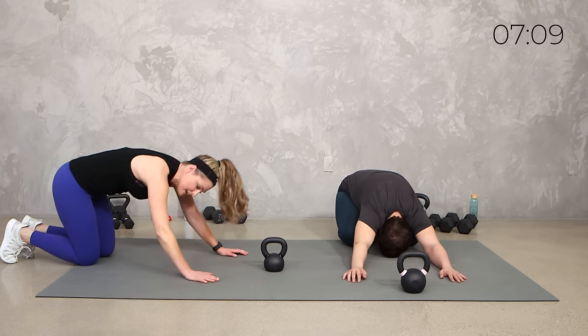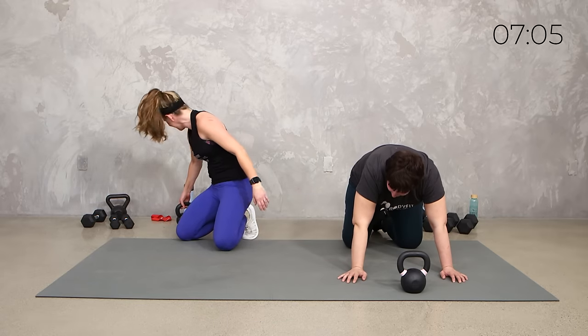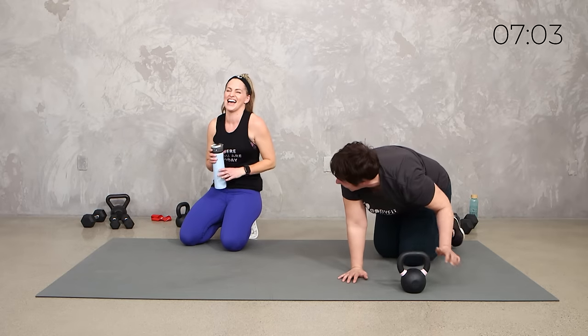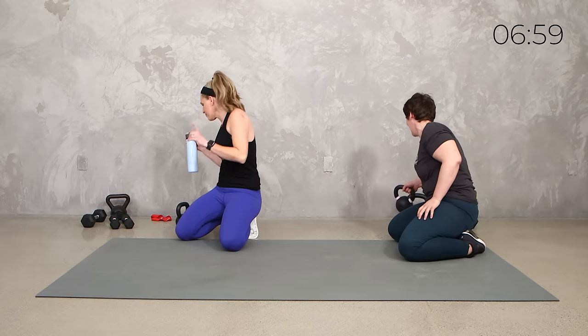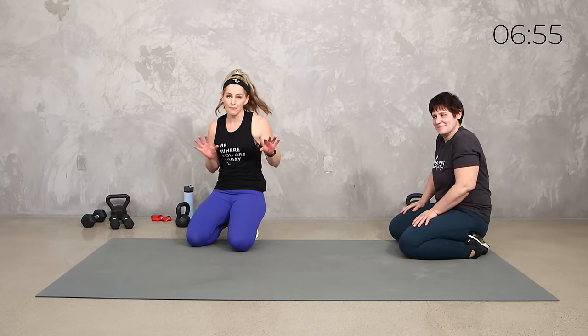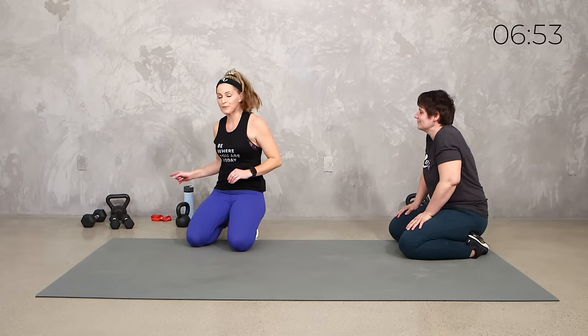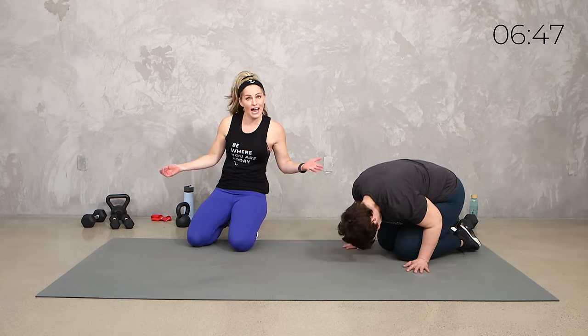That went quicker than I thought. Let's grab some water. I think we need a quick little bonus round, and here's what we got — there'll be combo moves. First one with the band, second one with dumbbells, third one with kettlebell. That is all we got. No, we're not repeating — they're brand new moves.